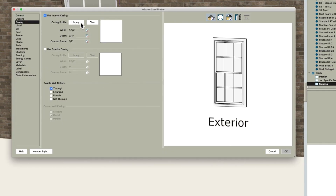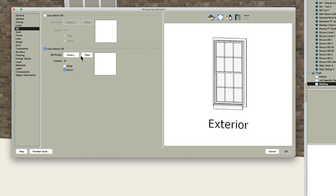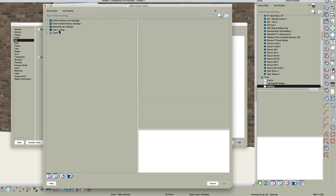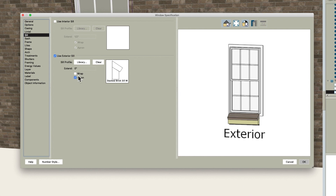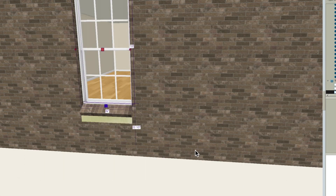Now when we go into plan view here and assign that same molding to the window — see what happens — Sill, Use Exterior Sill, Library, Stacked, and no apron. There you go.